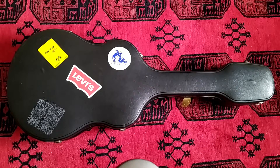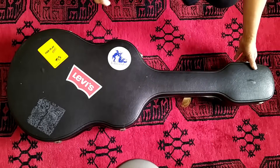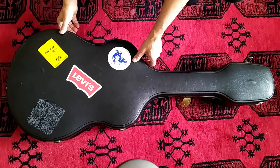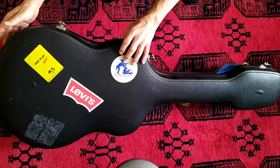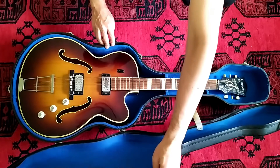Hello YouTube! I found this guitar on Ricardo, which is a Swiss equivalent to eBay, and I thought I'd give it a go. As I don't know very much about guitars, especially old guitars, I made this YouTube video to document it.